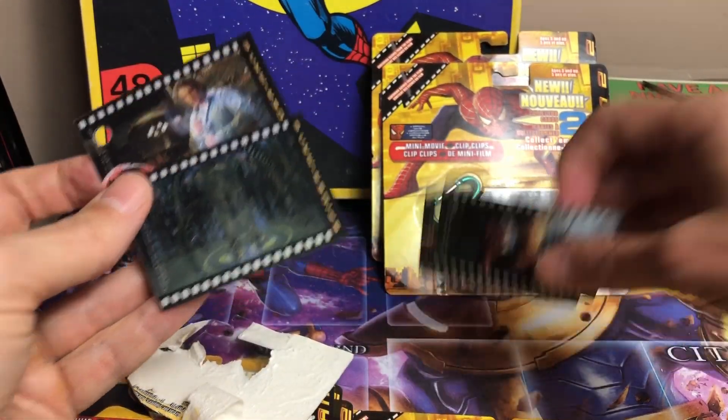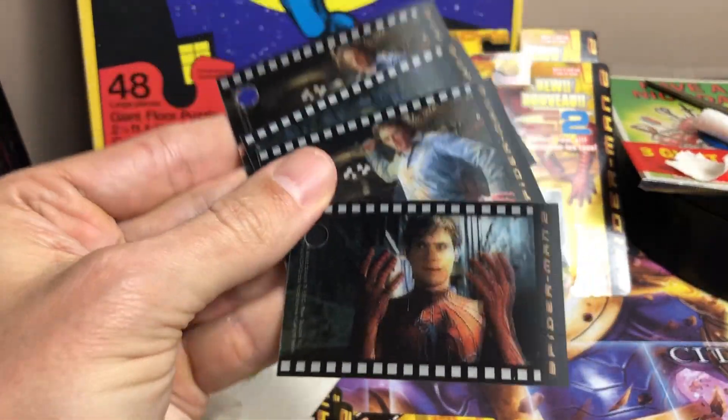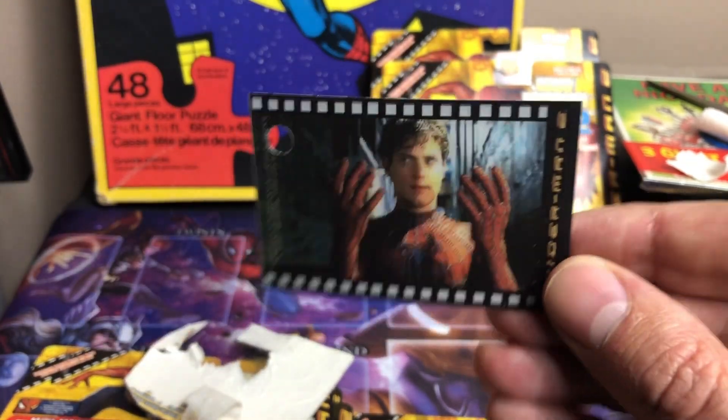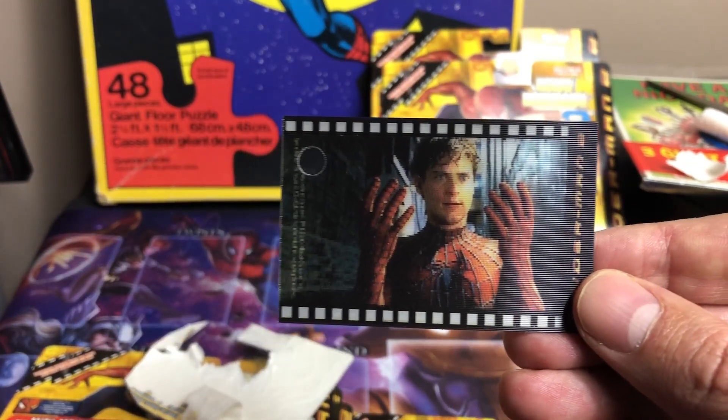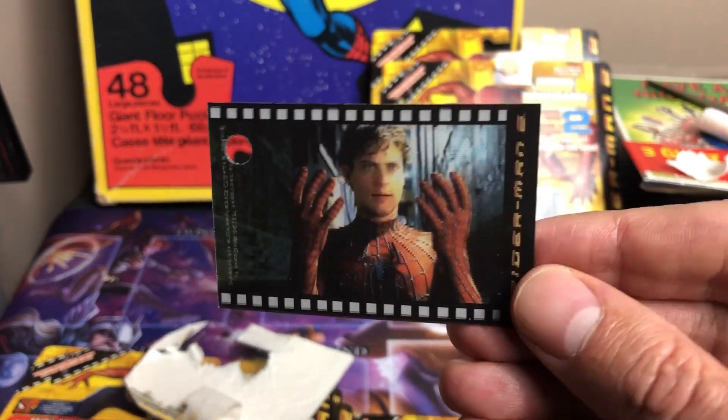Just wanted to show these off. I'm going to keep the other one sealed. Yeah, lenticular — this is a cool one. Hope everyone's doing good and enjoy the rest of your weekend. Just a quick little fun video.